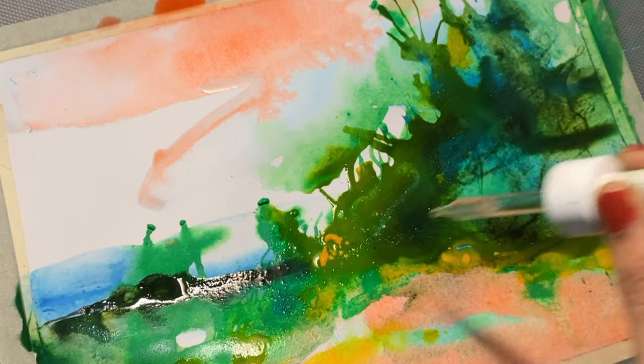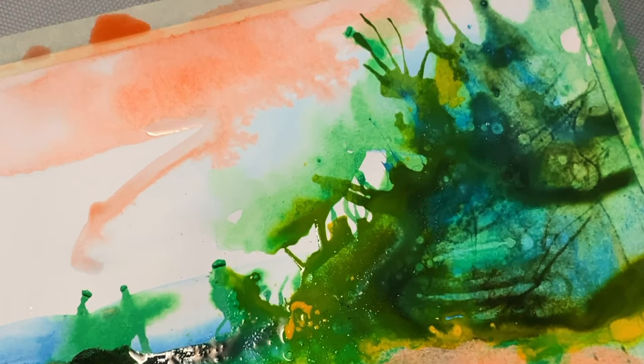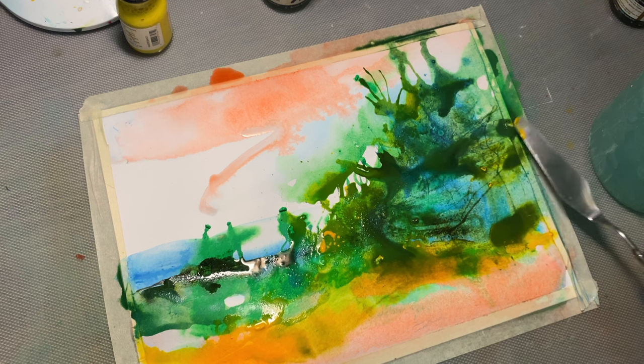For something truly unique, try adding drops of rubbing alcohol to wet ink. The alcohol repels the ink, creating beautiful almost cellular textures. You can experiment with how much alcohol you use to create different textures.